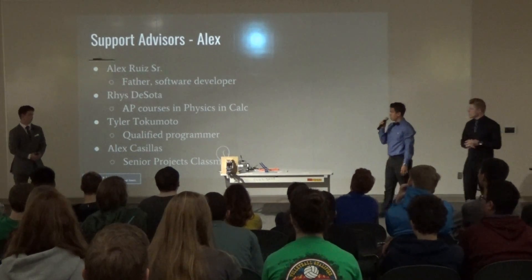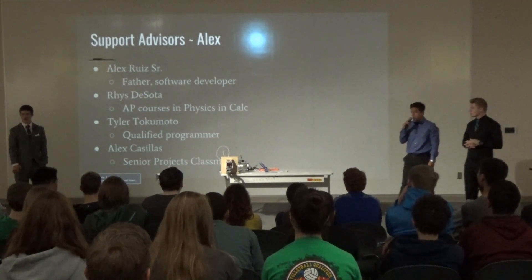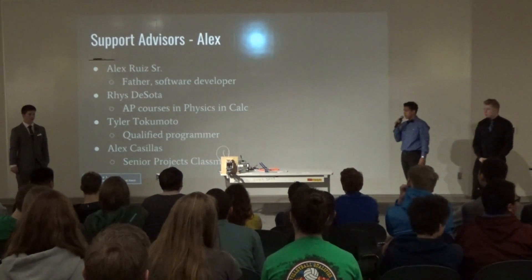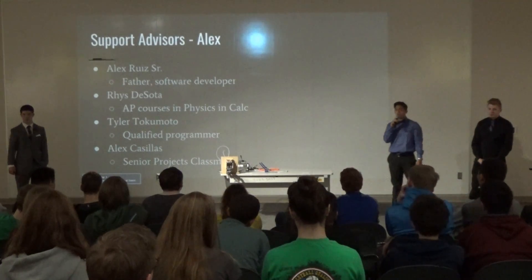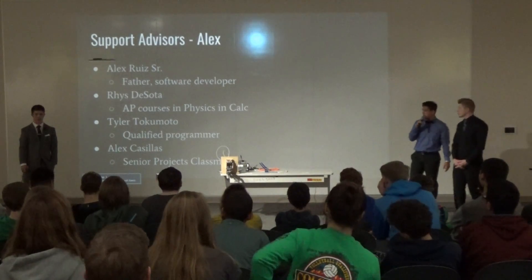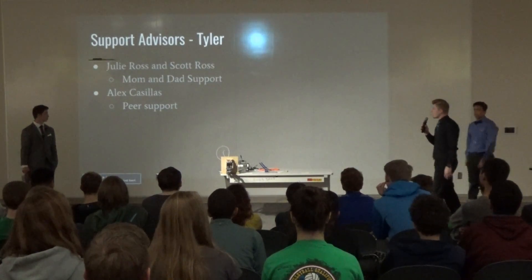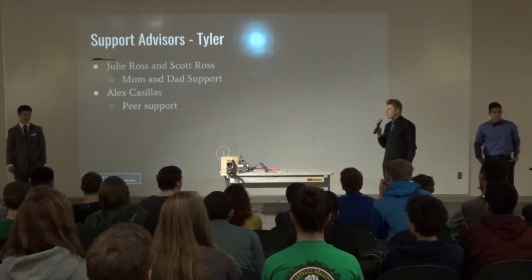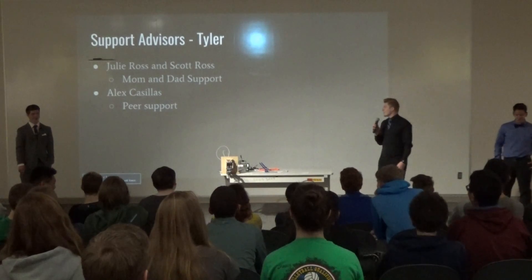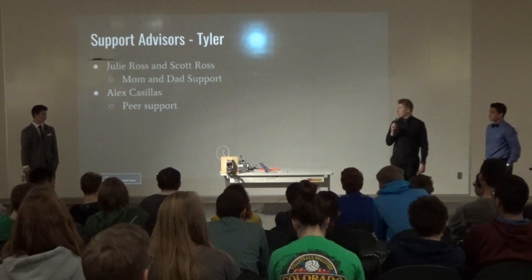For my advisors: Alex Ruiz Sr., my father, who's a software engineer and knows the basics of coding. Also Ruiz, who's taking AP classes in physics and calc. Tyler Takamoto is in our senior projects class and is a pretty qualified programmer. And Alex Casillas, who's also in our senior projects class as peer support. For my support advisors, I have my mom and dad — basically if I need money, they give it to me — and also Alex Casillas, who goes over all our papers to make sure they're right.